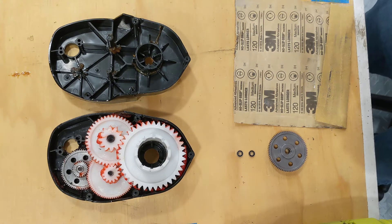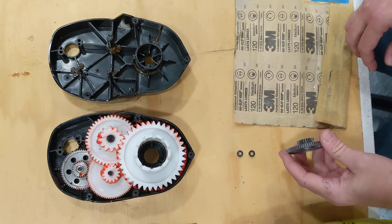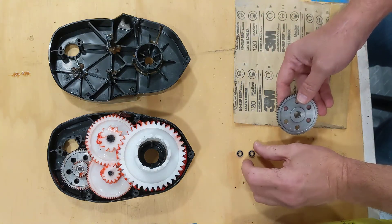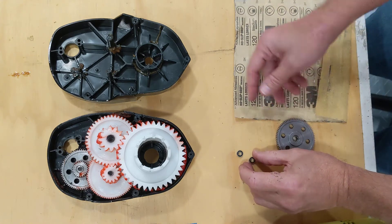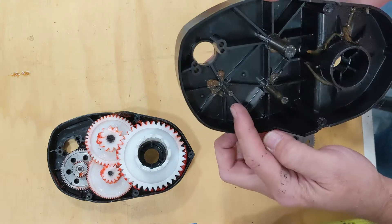ML Toys instructional video on how to install one of our hardened steel gears into a 7R gearbox. The hardened steel gear will come with two small ball bearings, and the goal is to get it to slide onto the first gear shaft on the gearbox.